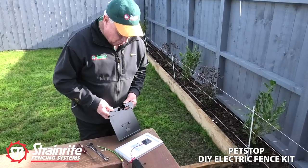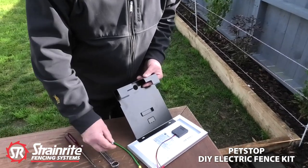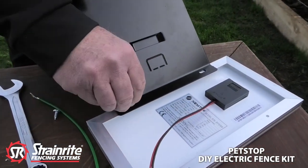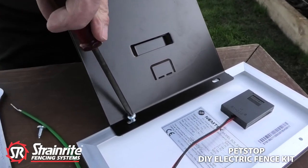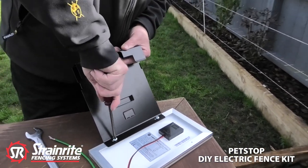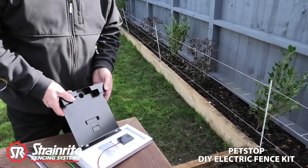Here we're going to attach the solar panel to the mounting bracket. Just use the two screws provided and a Phillips screwdriver. Put them both up firmly and now we're ready to put that on the mounting post and earth stake.